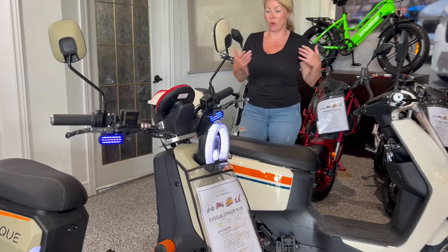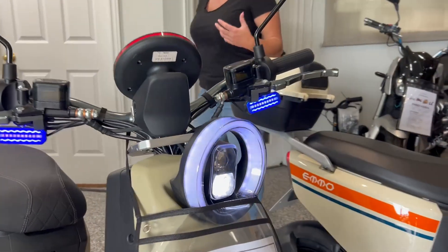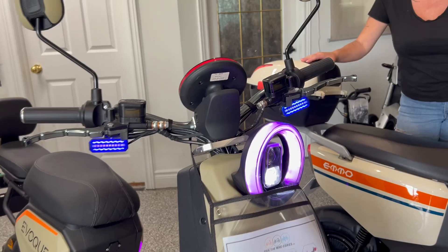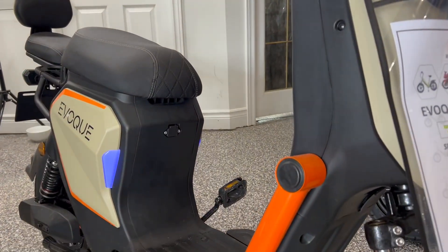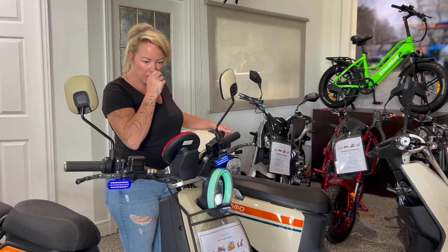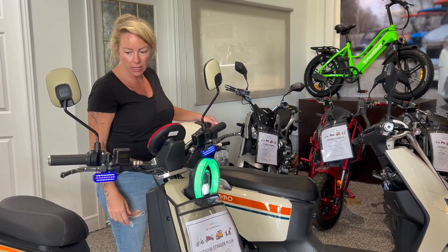You can't deny the really cool lighting on the Stinger — it's just such a cool, modern-looking bike. The Zumi is very Vespa style, so it's not very unique, I have to say.